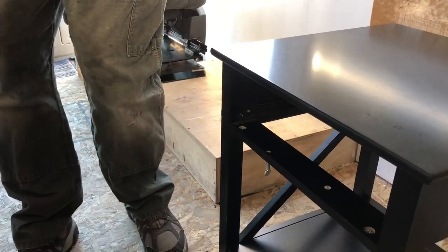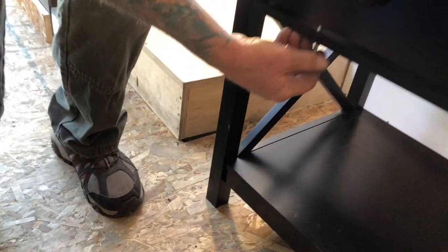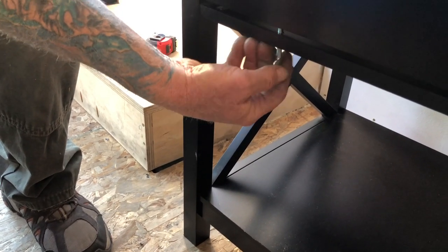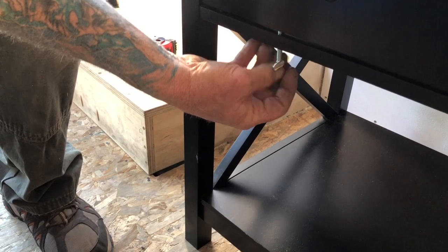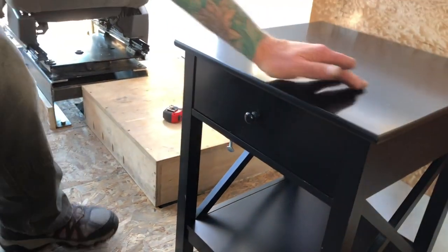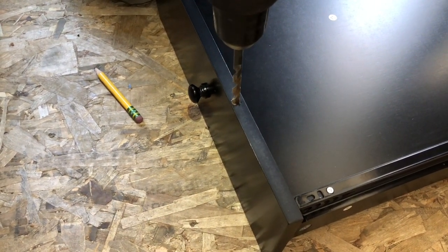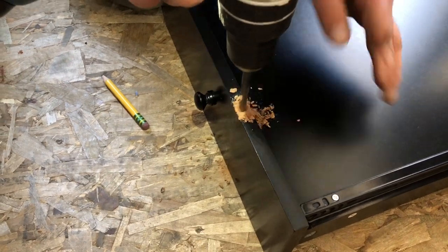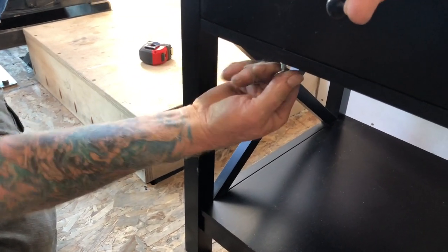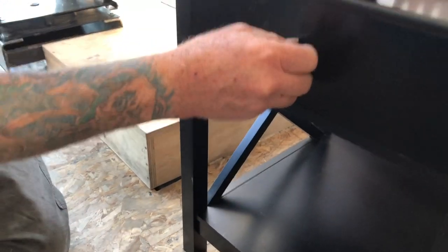Let's check it out. We should put a hole in there for it to screw into, because it's bending that bar. There you go — now it's not pulling it apart or anything. Perfect, yeah, that'll work.